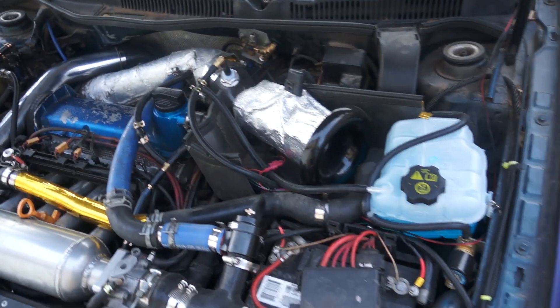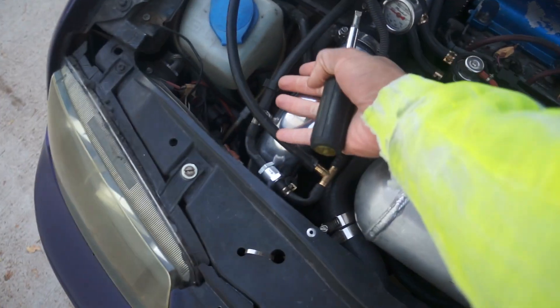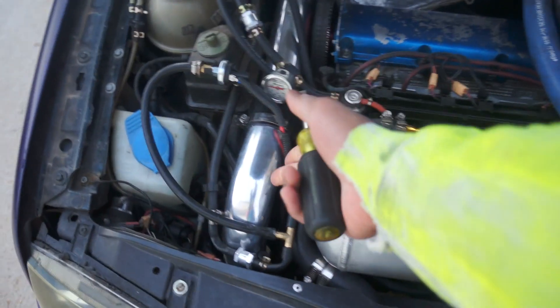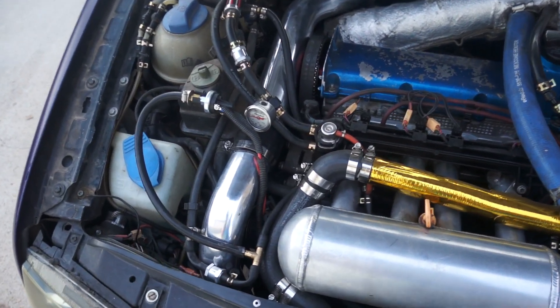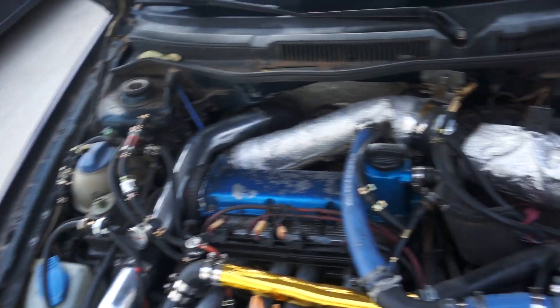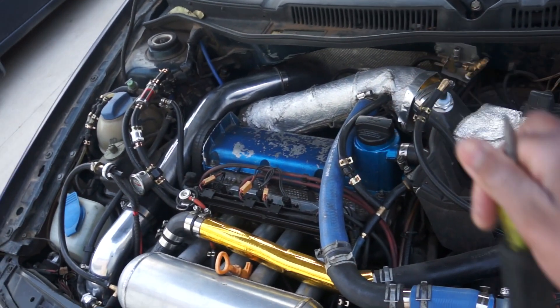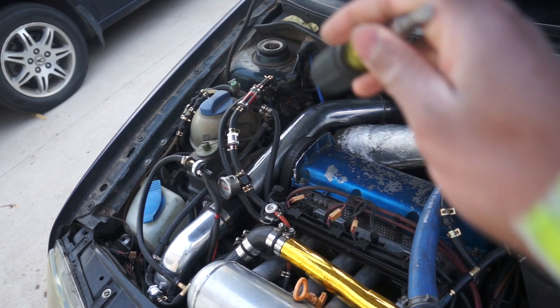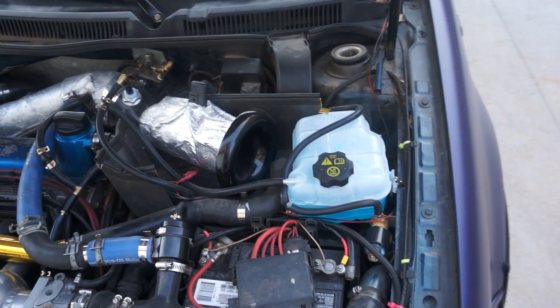I did a couple tests with the system off — drive around, pull over, and do a hand test. Feel the pipe: it was crazy hot. I have a laser thermometer, but these pipes are reflective so it doesn't read correctly, though I was getting spikes up to 500 to 600 degrees. Then once the system was plumbed up, I'd arm the system. It's set at 4 psi — so if I'm making anything over 4 psi it starts spraying. Same thing: drive around, pull off, feel the pipe. And it was almost cool to the touch — lukewarm I would rate it. So the system is obviously doing something.